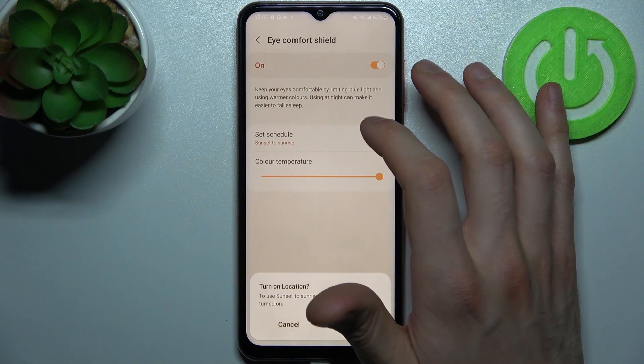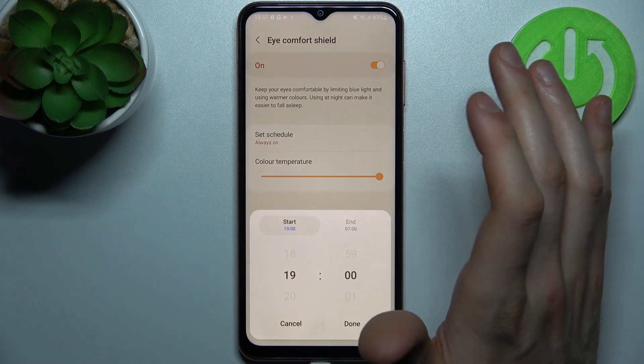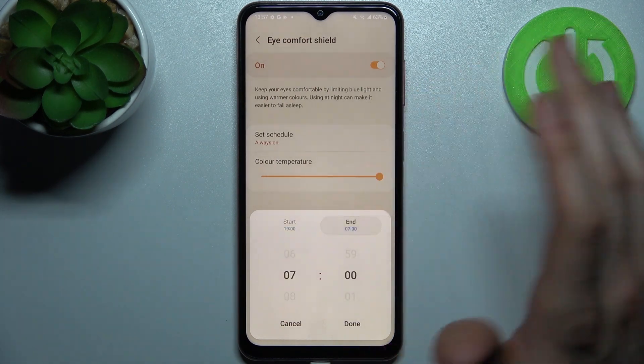You can set it from sunset to sunrise, or you can set it on a custom time where you can select a start time, end time, and yeah, that's it.